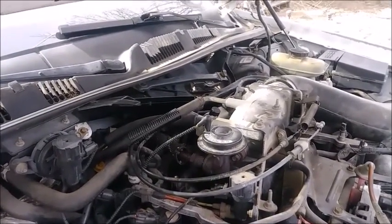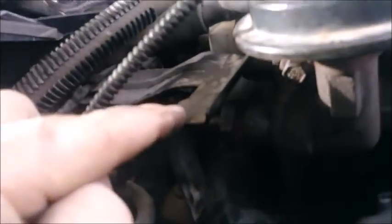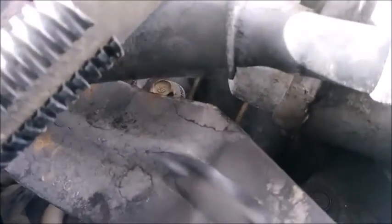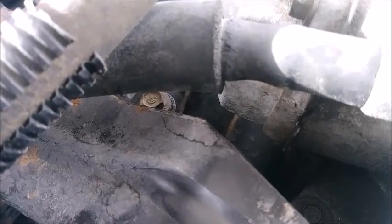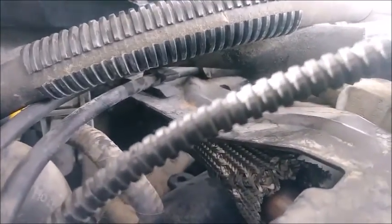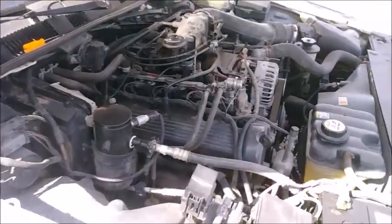Now we can put the bracket back on and then we're done with the EGR for now. If the code comes back we'll just put a new one in. As you can see with the bracket over there, it makes it impossible to get to that flange that holds the EGR tube in place, so the bracket has to come off first. The cables just kind of clip right in place. And the code came back.